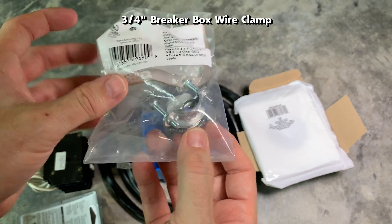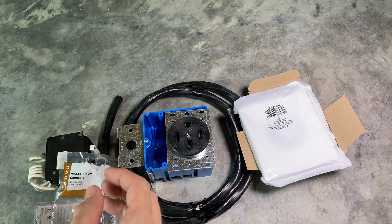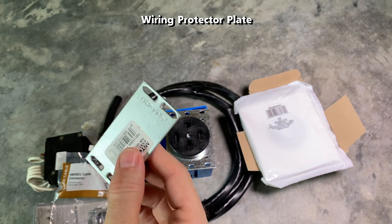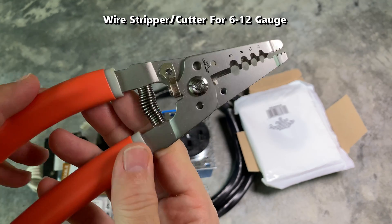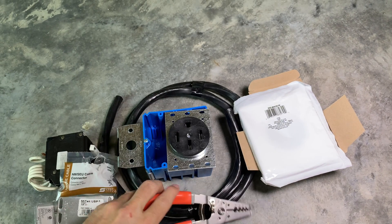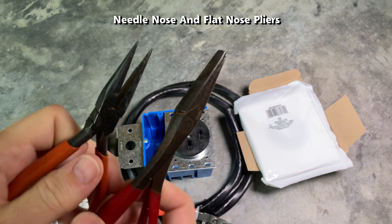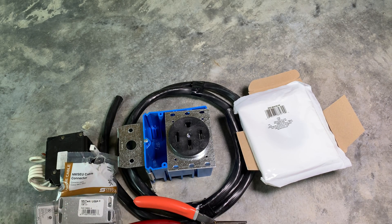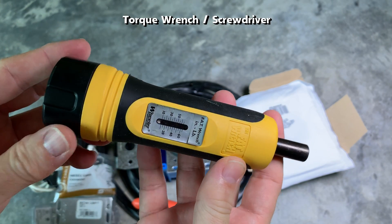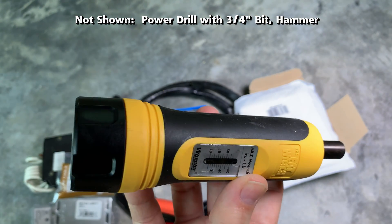This is a 3/4 inch breaker box wire clamp, used to attach the Romex cable inside the electrical panel. This wiring protection plate gets nailed to the stud where cables pass through. This is a wire stripper that supports 6 gauge cable for cutting wires and trimming insulation. These needle nose and flat nose pliers are for bending wires and inserting them into electrical panel buses, the breaker, and outlet connectors. This torque wrench screwdriver ensures wires are torqued correctly, as different gauge wires and connections need specific torque settings.